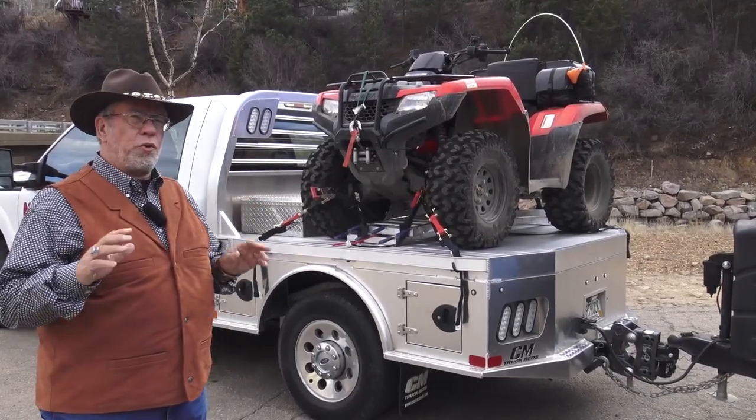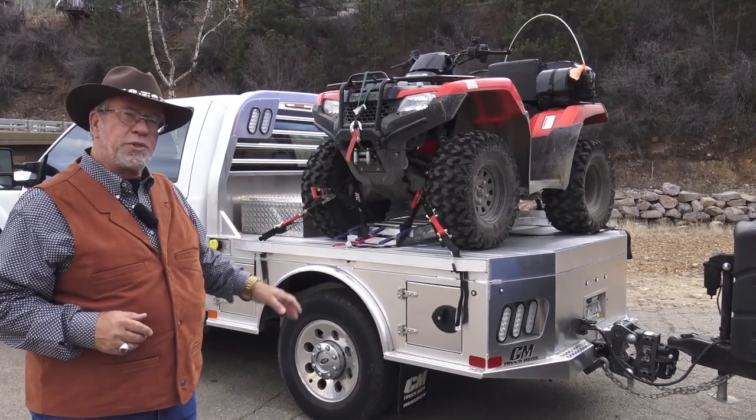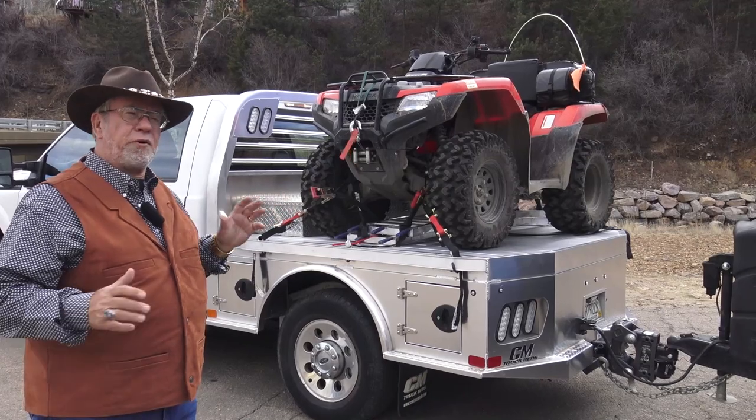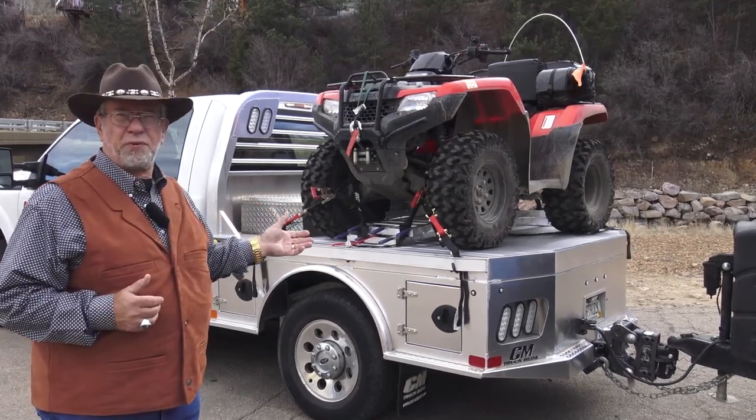Mr. Truck here, reviewing trucks, trailers and accessories. We went to Oklahoma and got this new CM bed and it is awesome. It's a seven foot by seven foot for this short bed. This is a Super Duty 250 so it's a six foot eight bed.